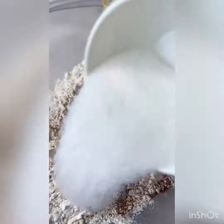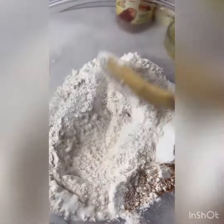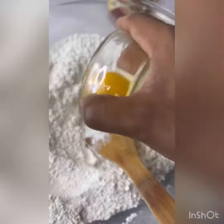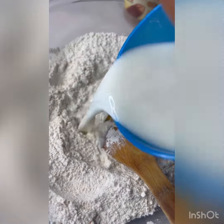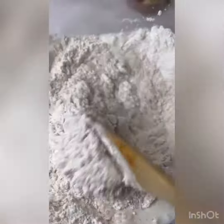First you mix your flour, yeast, and sugar together. Then add your milk, egg, and then knead. Then add a little bit of your salt.